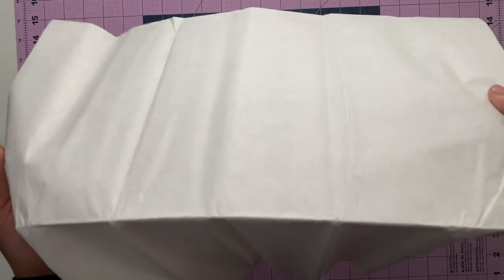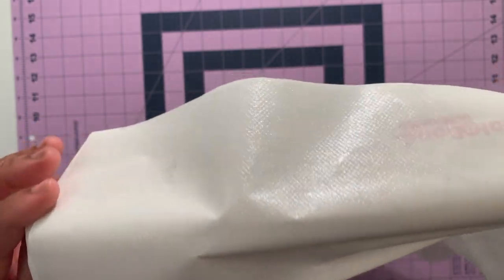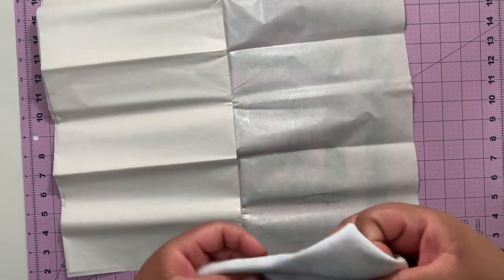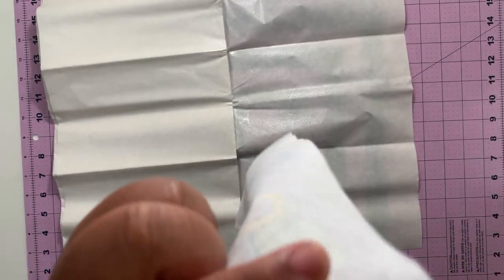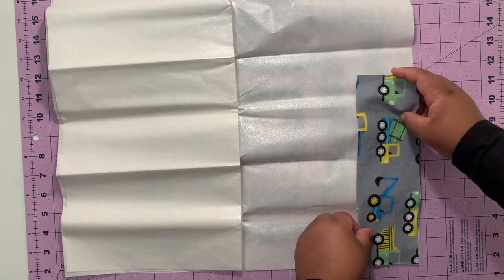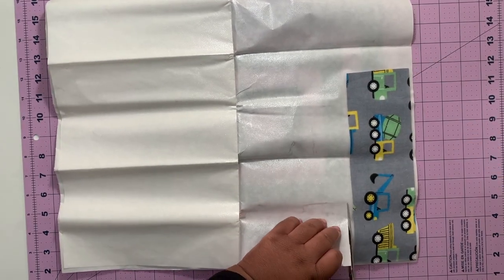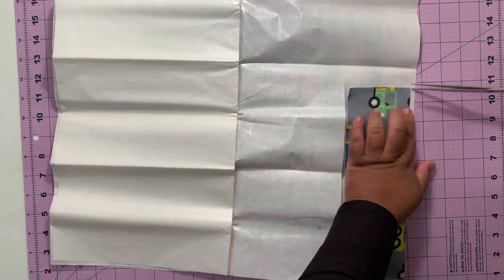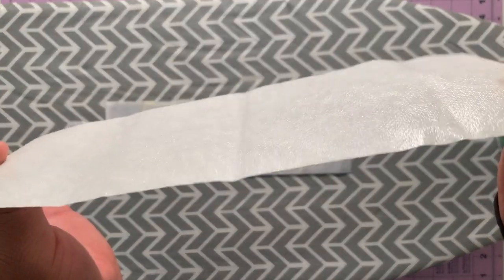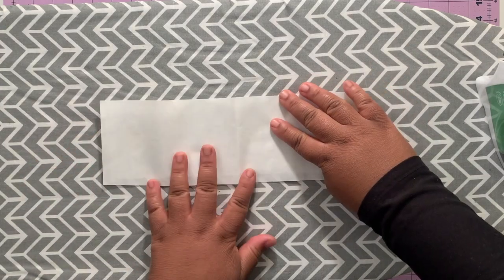This is Heat and Bond. On one side it's just papery; on the other side it's textured and shiny. The side that's textured and shiny is the part that is going to adhere to the fabric, so that's the part you want against the back of the fabric. We're going to place the back side of the fabric onto the textured shiny side of the Heat and Bond and cut around it. Place the fabric face down, and then the Heat and Bond face down with the textured shiny side touching the fabric, and we're going to bond the two together.